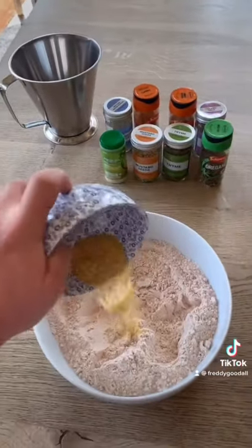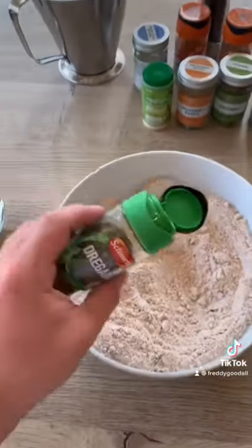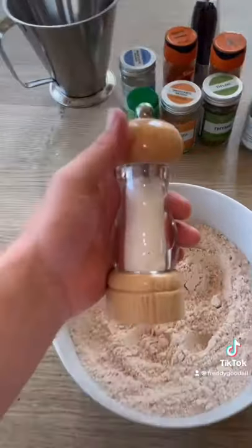1 tablespoon of mustard powder, 1 tablespoon of celery salt, 1 tablespoon of black pepper, 1 tablespoon of oregano, 1 tablespoon of thyme, 1 tablespoon of sea salt.